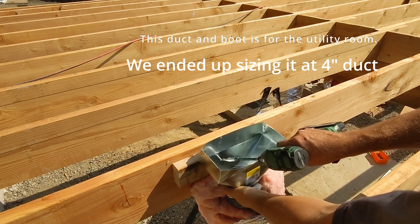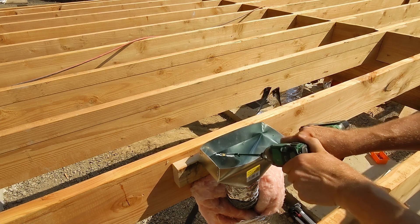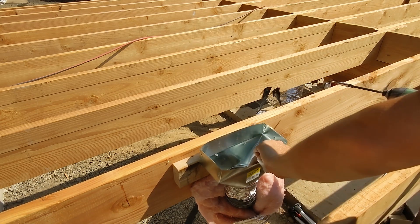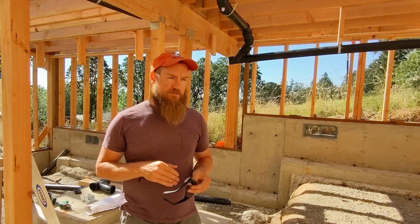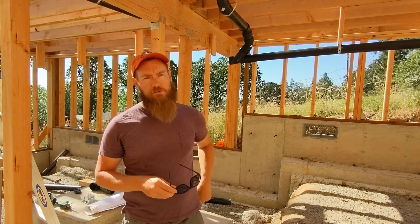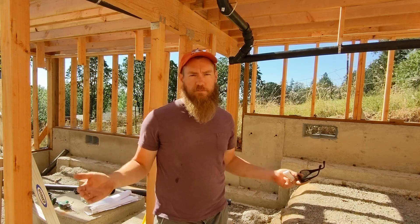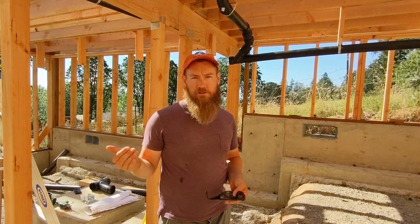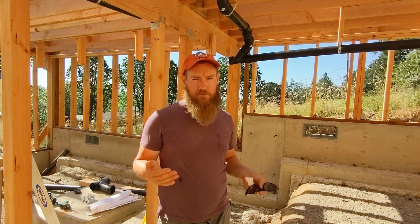So I went ahead and did the volumetrics, then looked at what's called air changes per hour, or ACH, and found that what the program had been set up to do was deliver 15 ACH. If you look online, that's suggested for things like a commercial kitchen — things that require a ton of air movement — not a residential house. So I went ahead and dropped it down to 2 ACH, and then decided that's a huge difference. And kind of the bottom line, with comfort and everything else, you want to be able to deliver maybe more than that.